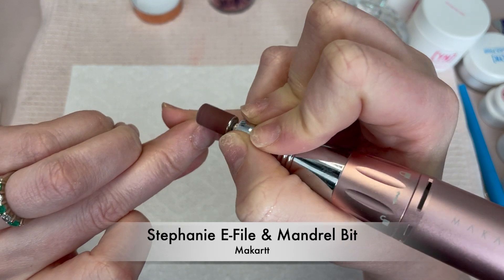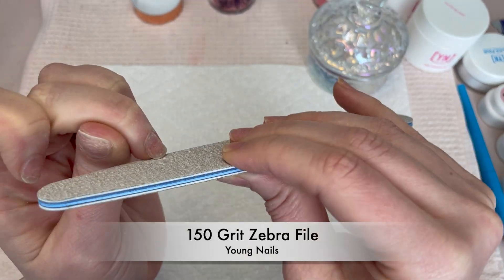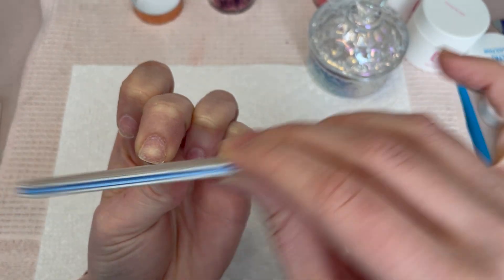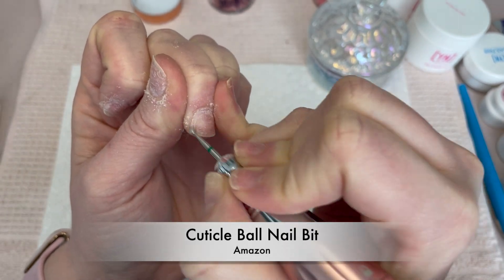Today I'm getting started with my mandrel bit at five RPMs and then I am just shaping the edge to make it easier on my forms, and then going in with the cuticle ball bit to just clean up and make sure I have the perfect platform for my acrylic application.